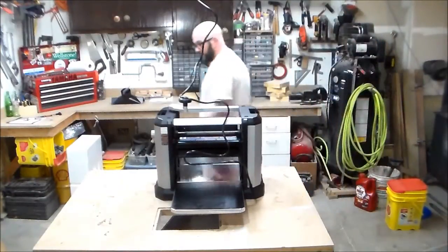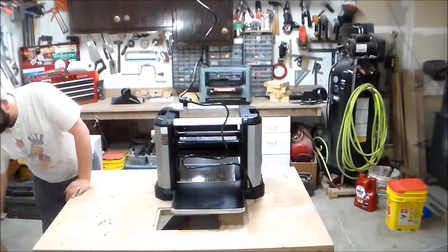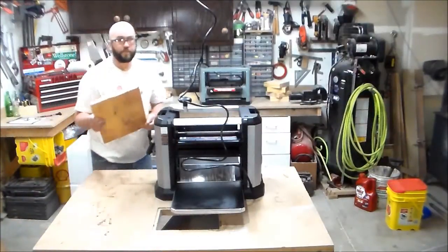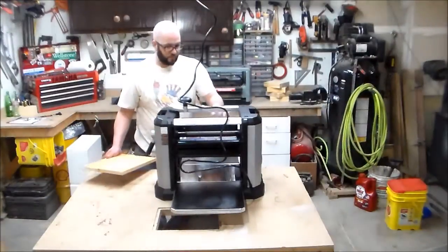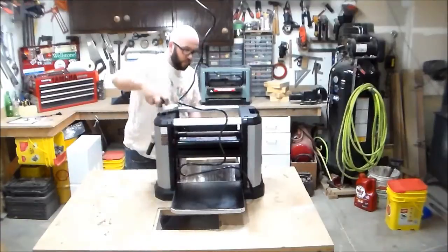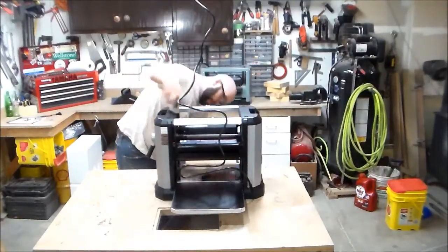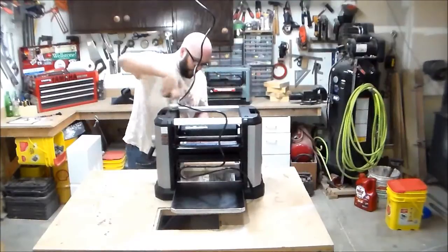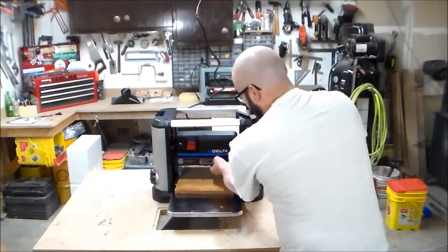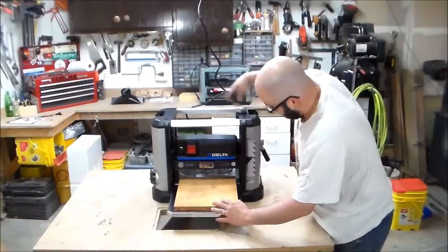Let's find a board to plane. A wide piece of pine — I think that'll be my first. That cranks much nicer than my last one. There's a depth gauge here. I'm going to feed it on the side that you guys are on. I probably don't recommend putting your hands in here when the unit is plugged in.